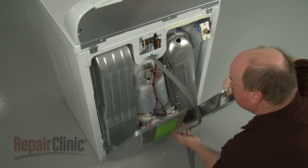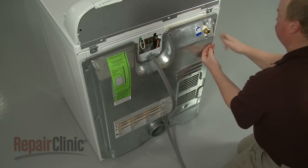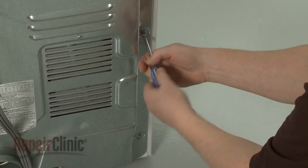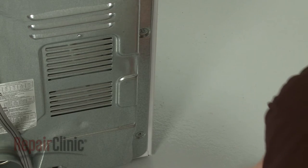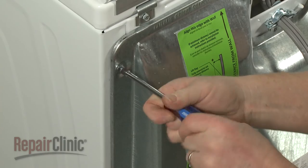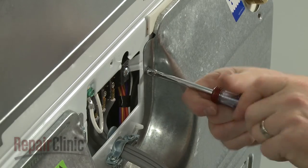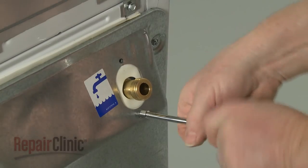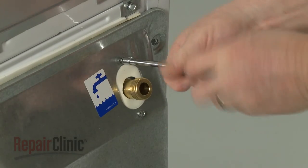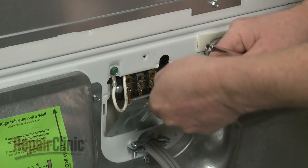Reposition the lower rear access panel and re-thread the screws to secure. The fine thread screws should be used to secure the panel to the inlet valve mounting bracket. Re-align the terminal block cover and secure it with the screw.